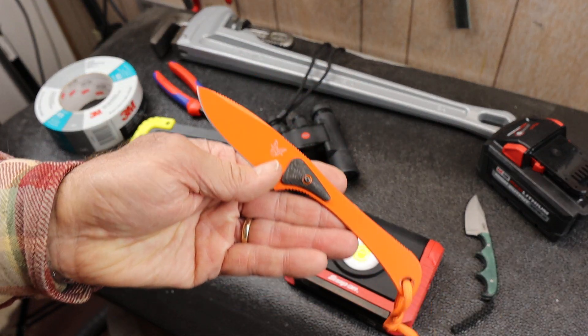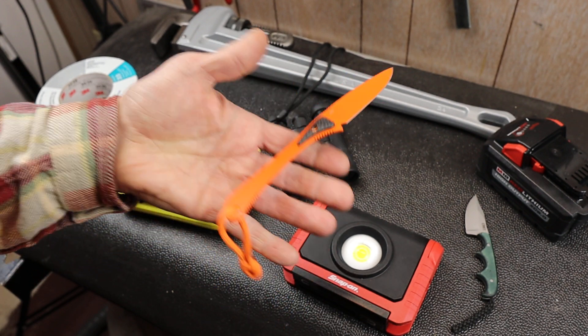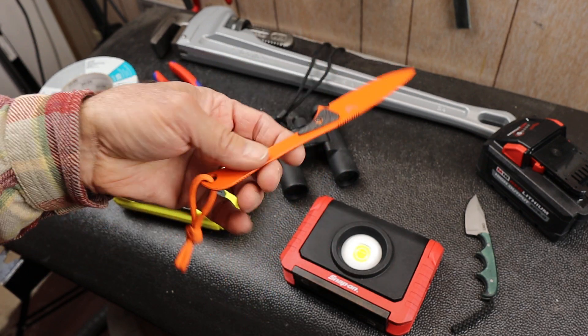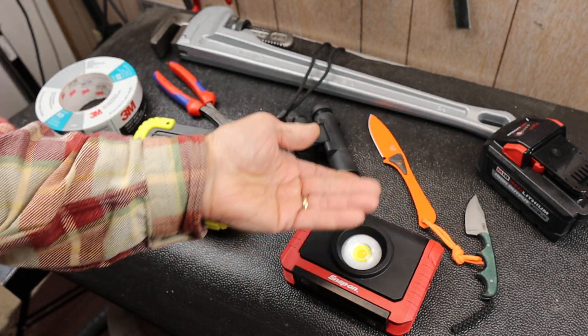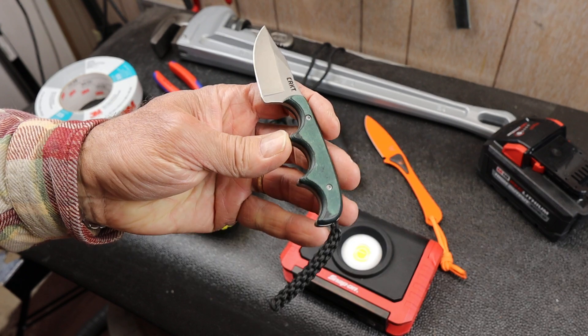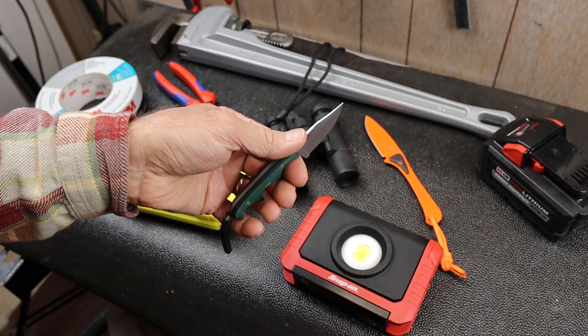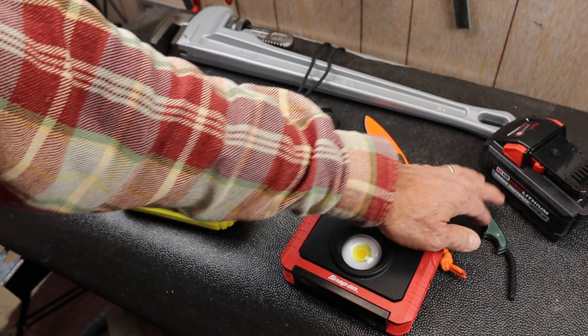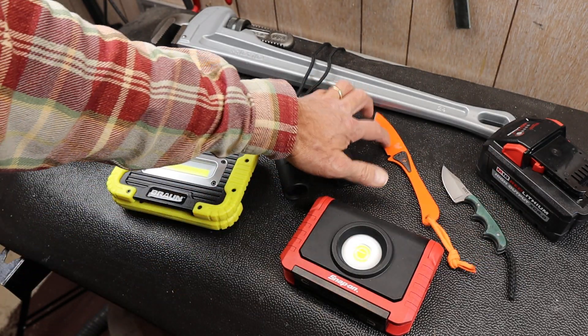This is a Benchmade knife — this is the Altitude. Super light, absolute minimal design. This thing sells for a couple hundred bucks, like $200. Here's a CRKT. This one is about 20 bucks — totally different steel, totally different design. They both have a place, but the Benchmade uses carbon fiber accents for the grip, little aluminum spacers around the Torx hardware, and S90V super steel. It's a dynamite little knife.